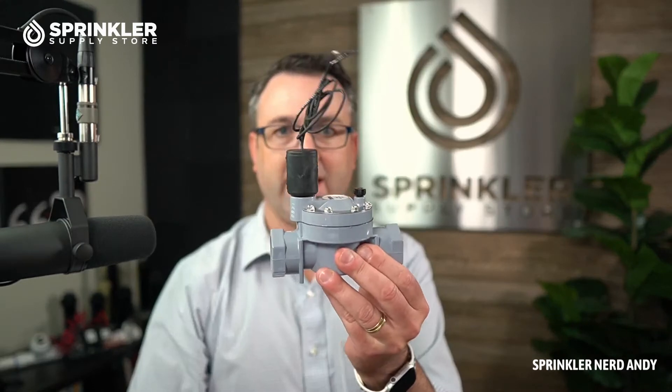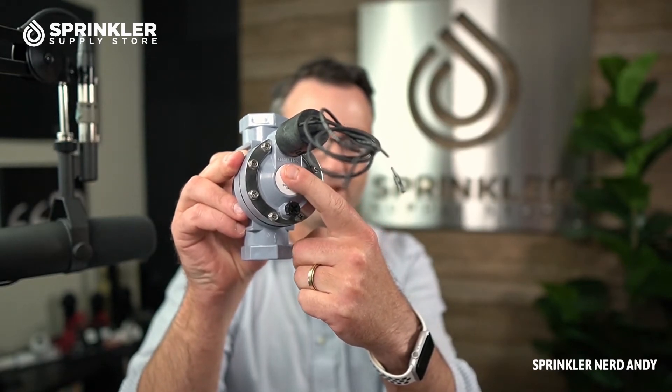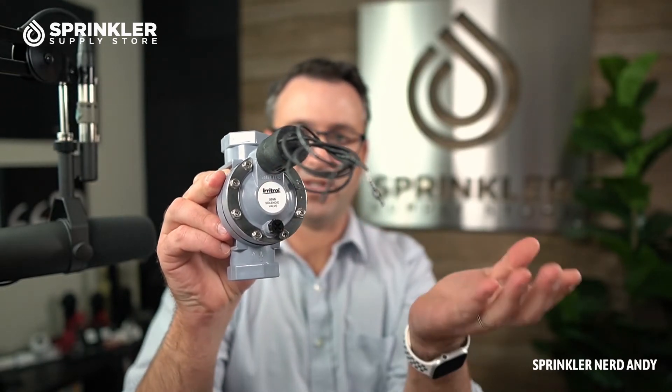This particular version that I have right here does not have the flow control handle. If it had a flow control handle, there'd be a knob coming off right there, which this one doesn't.